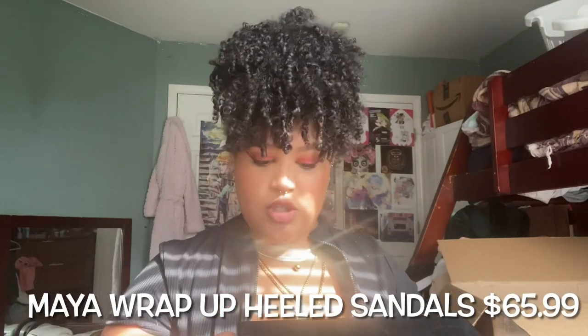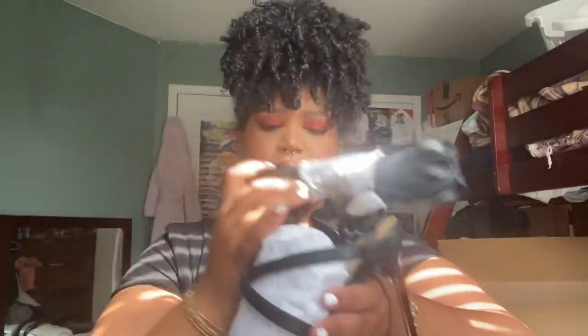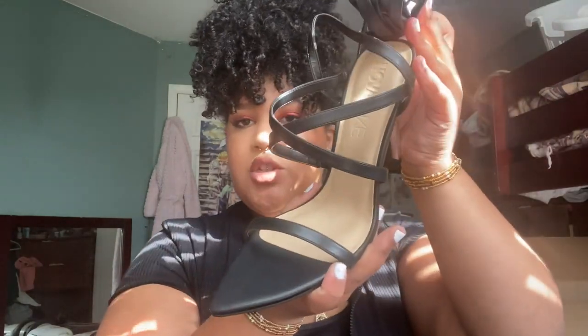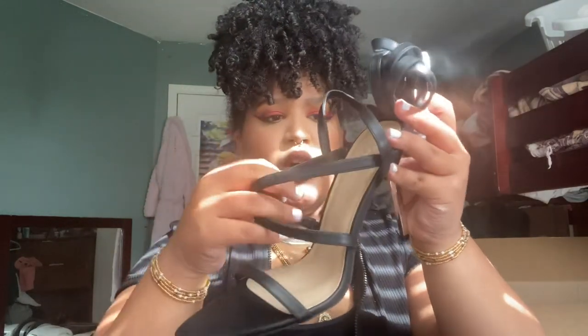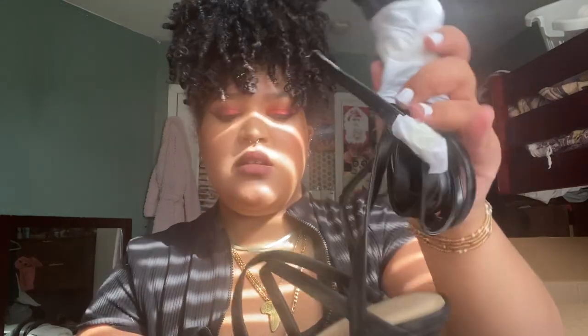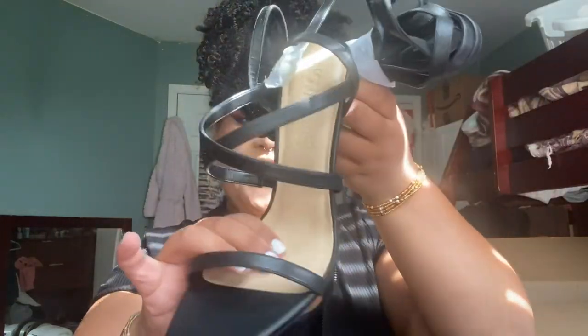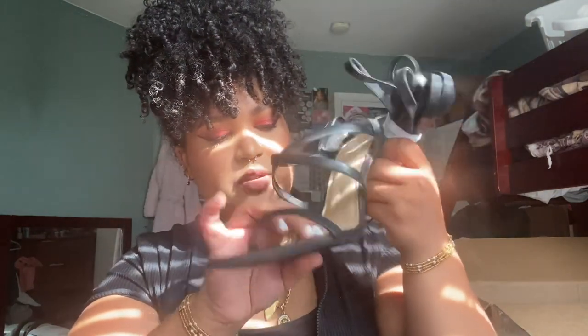Okay so for the next one she's called Maya Wrap Up Heel Sandals, size 10. This is the only one that came with a silky case. The straps are supposed to go up to the thigh — this was the most expensive heel I purchased. She is a pointy kind of shoe with strapping across the foot in the front. The straps have a buckle towards the end and the heel is silver, a little skinny. It's called Nova Luxe. It feels like it has a little bit of squish to it. Let's try her on.